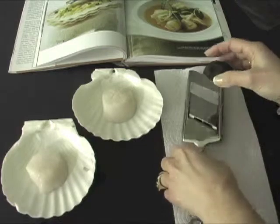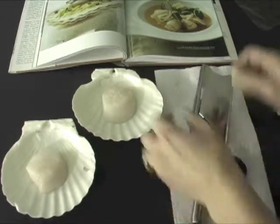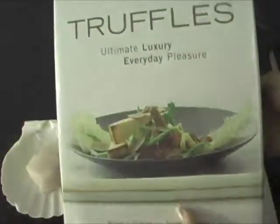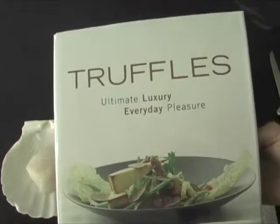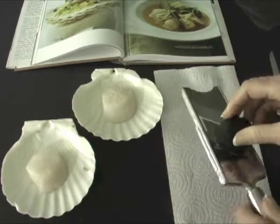I will be slicing this and inserting it into the middle of these scallops. This is the recipe — here's a picture of the finished product. This comes from the book 'Truffles: Ultimate Luxury, Everyday Pleasure,' one of my favorite books for truffles. I'll just demonstrate the beginning part.